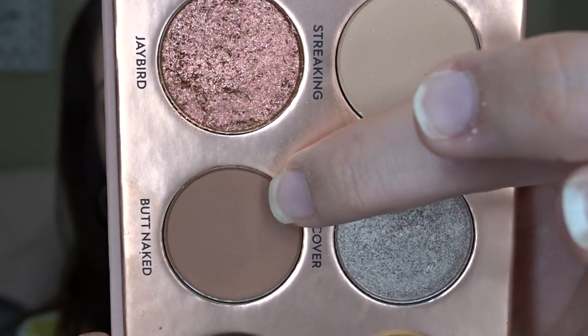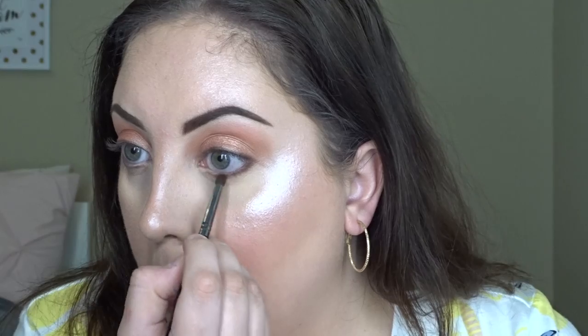Then I'm taking Butt Naked and putting that on my lower lash line, and I'll also add this to the outer corners of my eyelids.